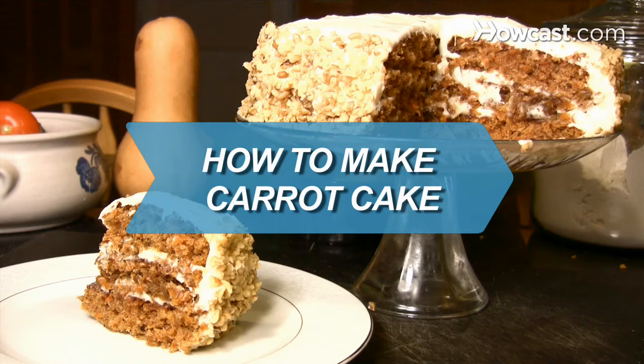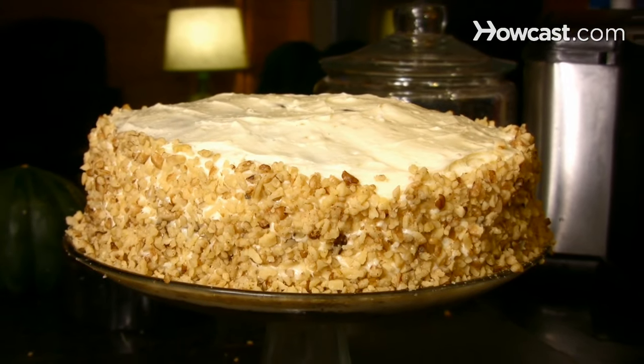How to Make Carrot Cake. This moist cake will be perfect for your next get-together.